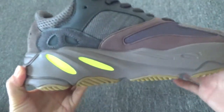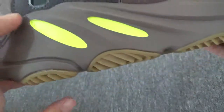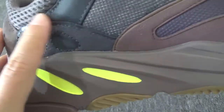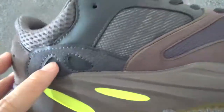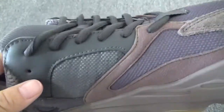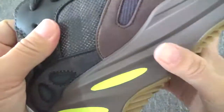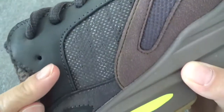Now check this side. You will find this key detail. And this part is also made of suede. Now please check this stitching. The stitching is wonderful. And also, they come with this 3M material.